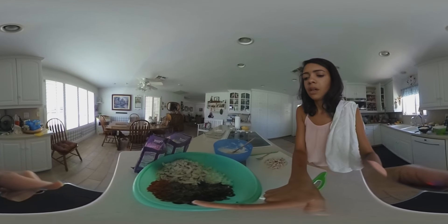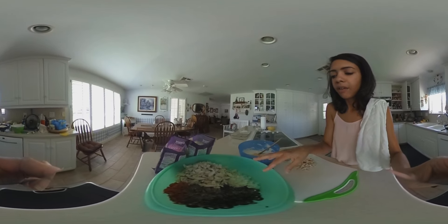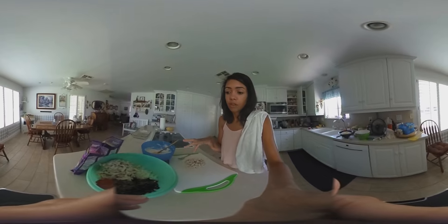We also have pimentos — about a can and a half — about a quarter cup of parsley and chopped olives, and some onions. I've actually already sautéed the onions. I like those to have a little bit of softness, so they have a nice little flavor.